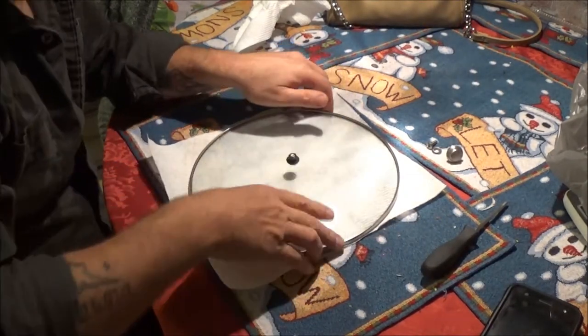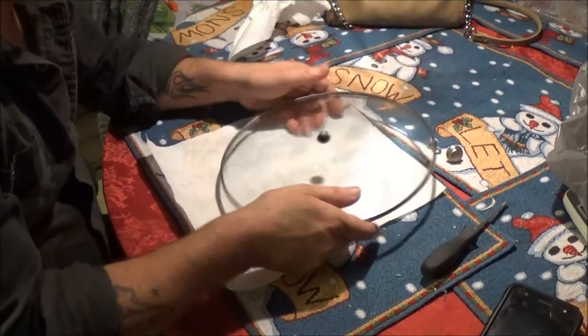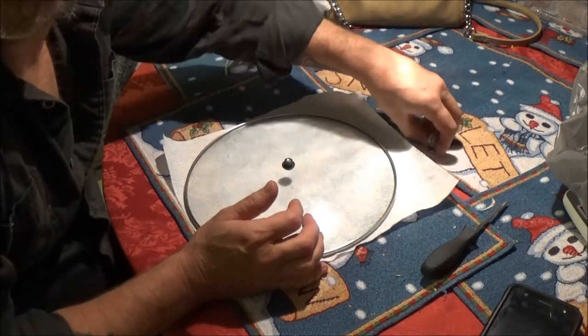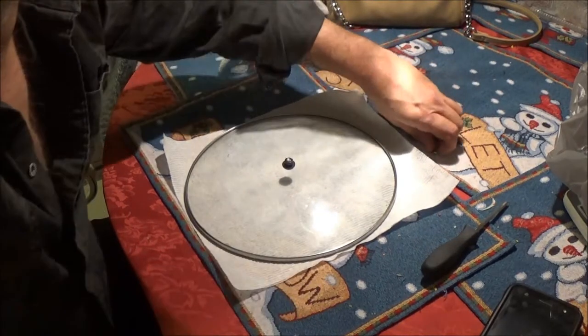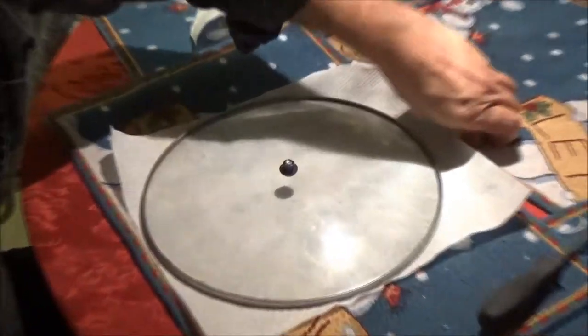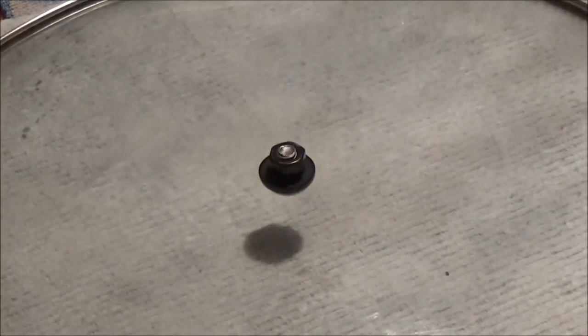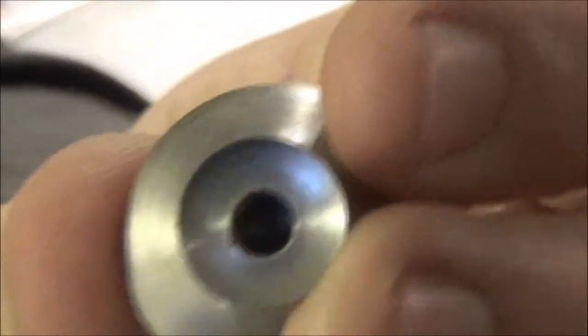I got tired of trying to lift this off of there and burning myself, so I found some things laying around the house that I think I can use to fix this. Let me zoom in a little bit. I found this out in the garage — this little knob. I don't know what it's off of, but I know for two years it hasn't been used.